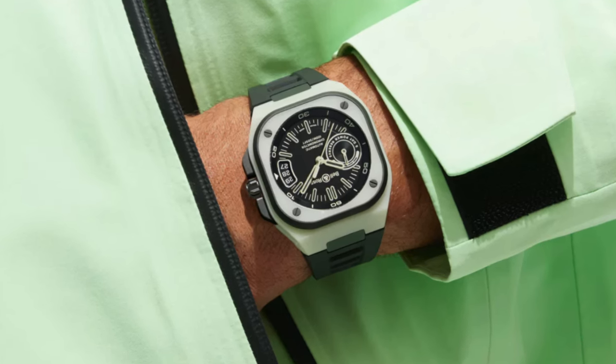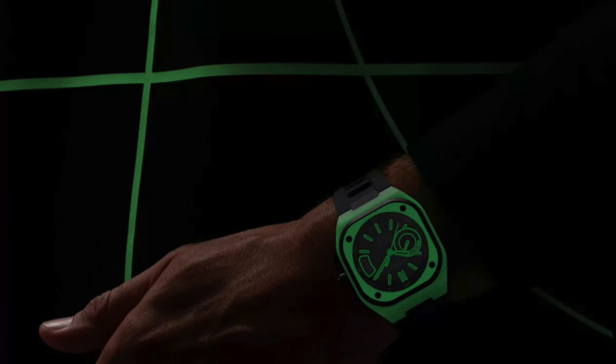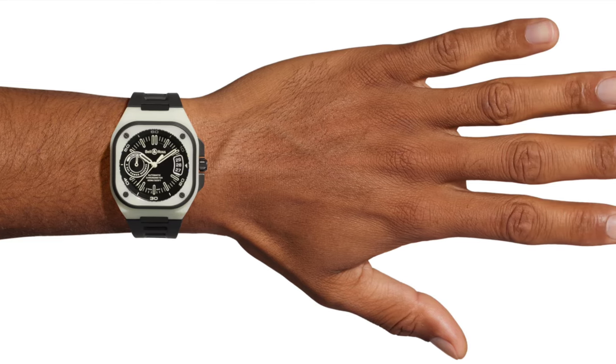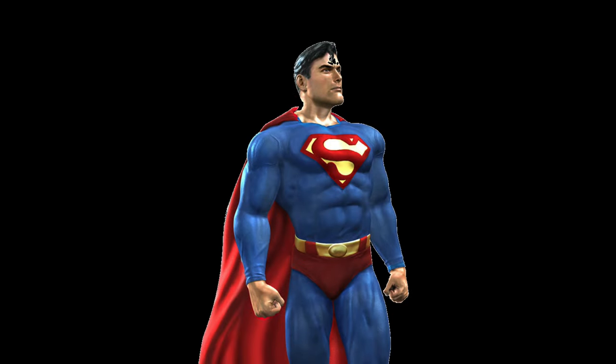Visibility and legibility have always been the core foundation of Bell & Ross's design language. When it comes to having good legibility, Bell & Ross takes the seat up there among the very best, regardless of whether it's day or night. Unless you are Superman, mere mortals like us will require technological assistance to help read the time in the dark.